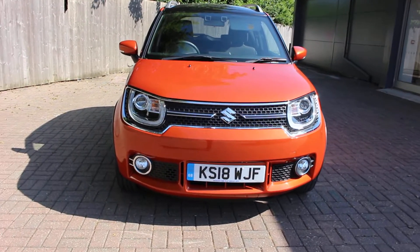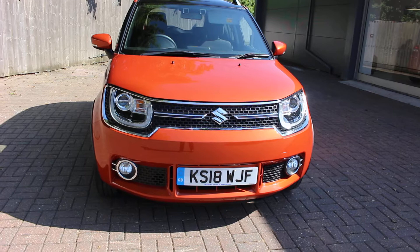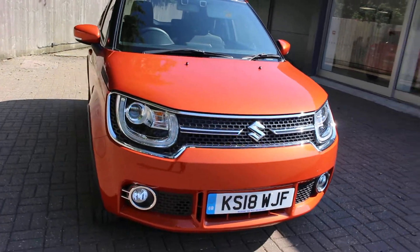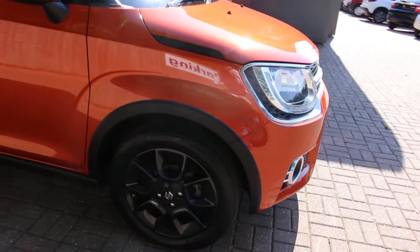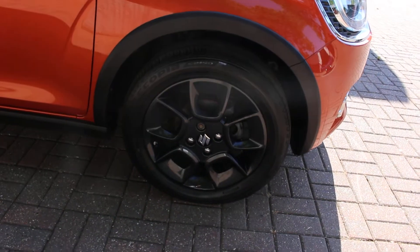Welcome to Canterbury Suzuki. Here we have our 18 plate hybrid Ignis in flame orange, with the black alloy wheels.